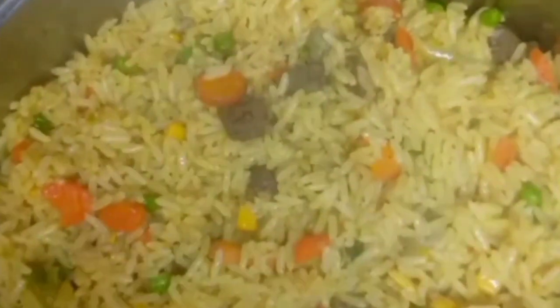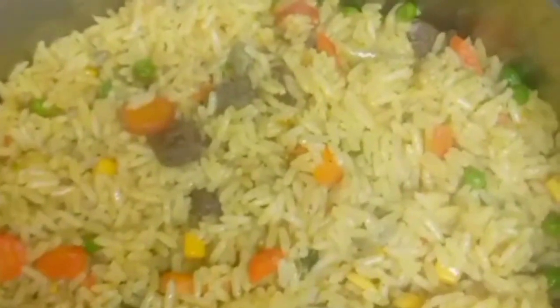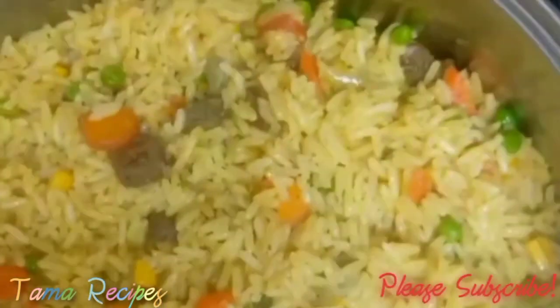Hello everyone, welcome to my channel. Please like, comment, and hit the subscribe button. You can see how beautiful this fried rice is looking. If you want yours to look like this, just follow the procedure and I bet you you'll surely get it right.